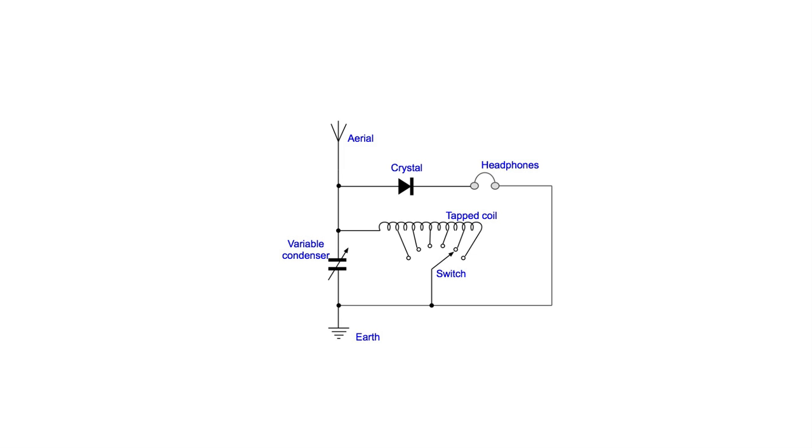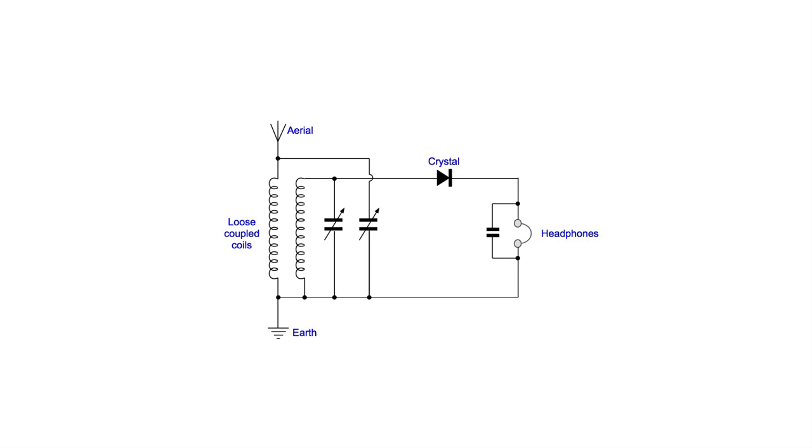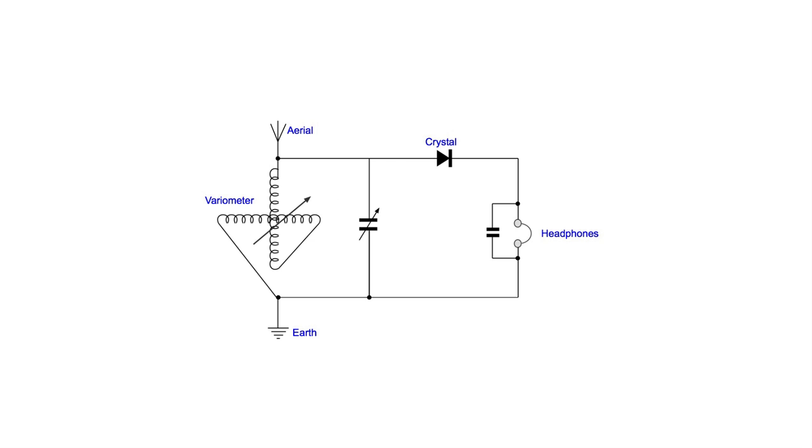The circuits used in these radios were wide and varied. As the headphones were powered purely by the energy picked up on the antenna, it was necessary to make the very best use of the signal, with circuits trying to optimize the performance in different ways, as we can see here.